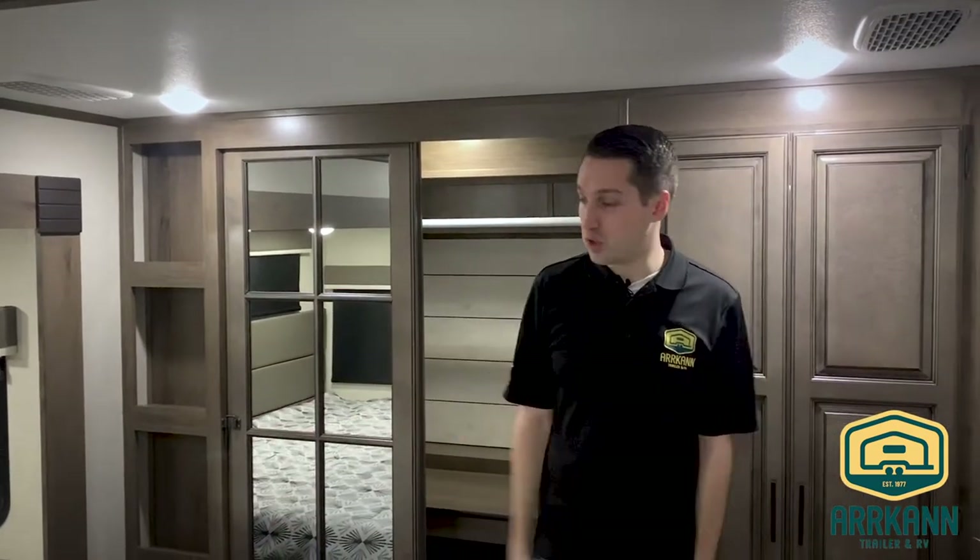That about does it for the new Sanibel 3102. I'm Mike from Arcan Trailer — I'll catch you next time. Don't forget to subscribe to our YouTube channel so you can stay on top of all our trailer demos, walkthroughs, and upcoming promotions here at Arcan Trailer.